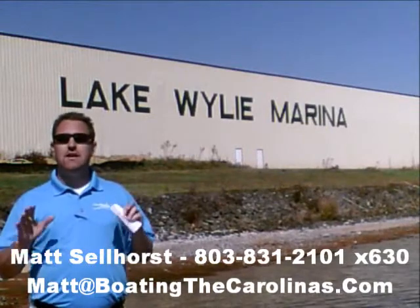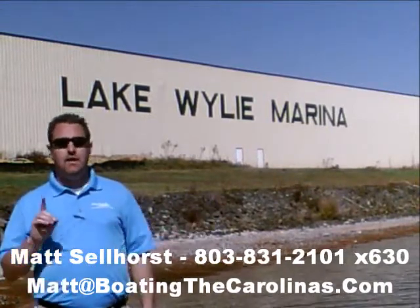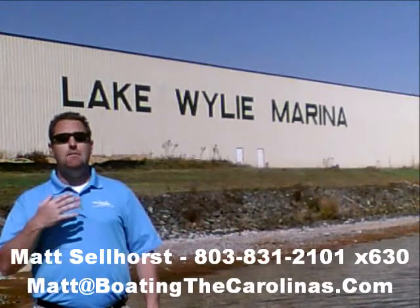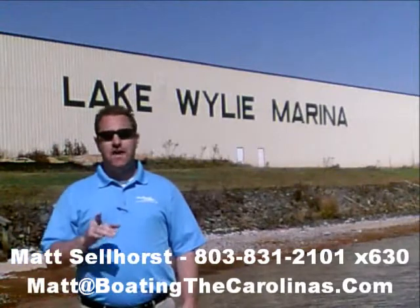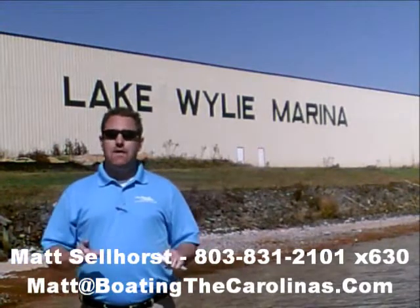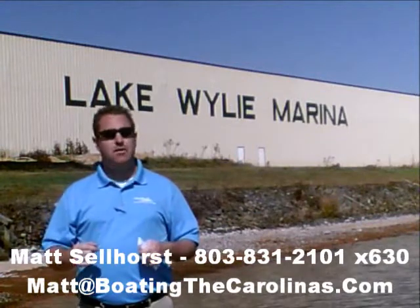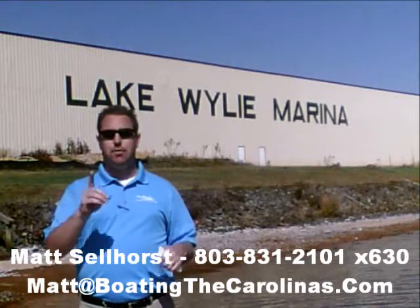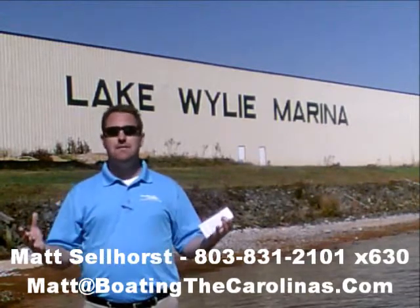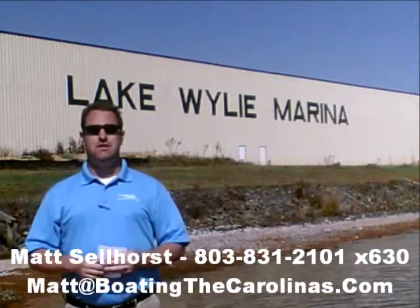Let me tell you seven important things you need to know about me and Lake Wiley Marina. Number one, I'm the only Pleasure Boat Specialist with a no-sales-pressure guarantee. What that means is you don't have to worry about the hard sell or me breathing down your neck. I'll show you any new or pre-owned boats you're interested in, answer your questions, and give you time to make sure you're getting the right boat at the right price.